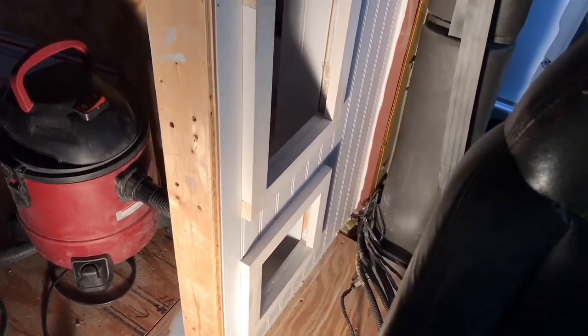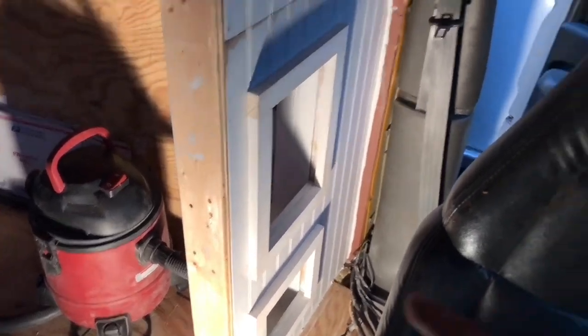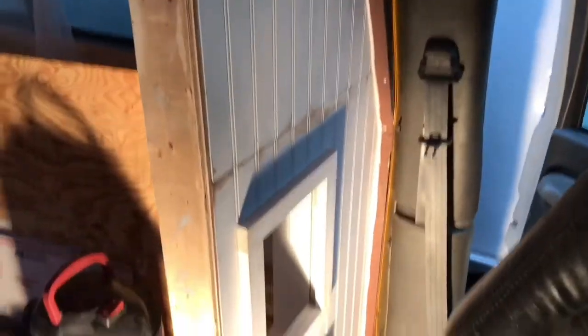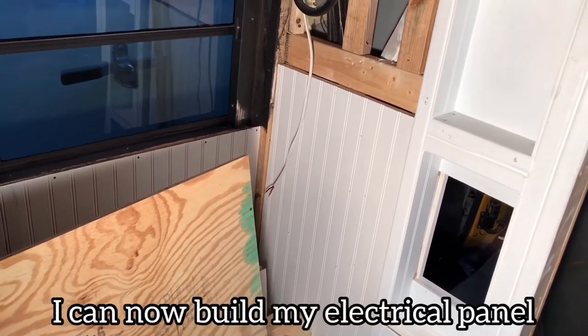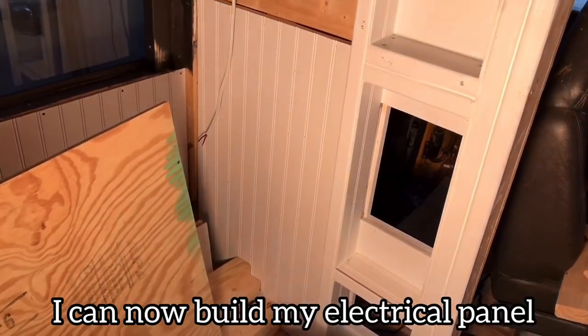Here's the wall behind the driver's seat. Same concept with the window pocket trim — I did caulk around that also. Once I paint it, it'll blend right in. The cover underneath the electrical, where the electrical panel is going to go, is somewhat in place.